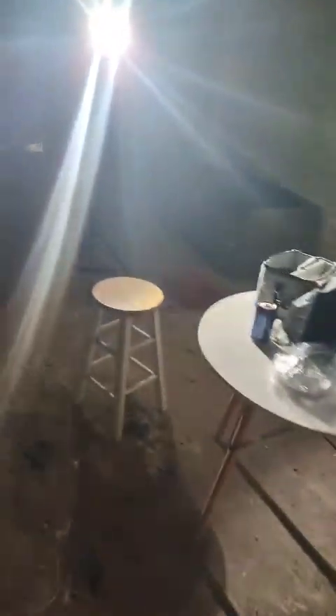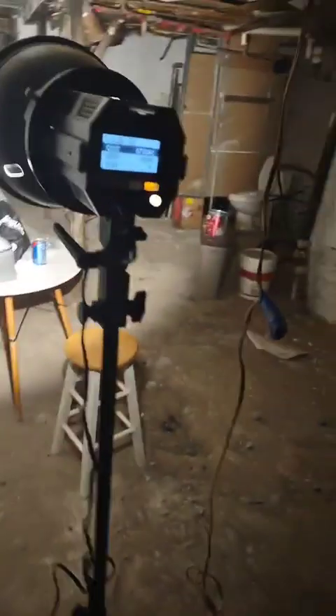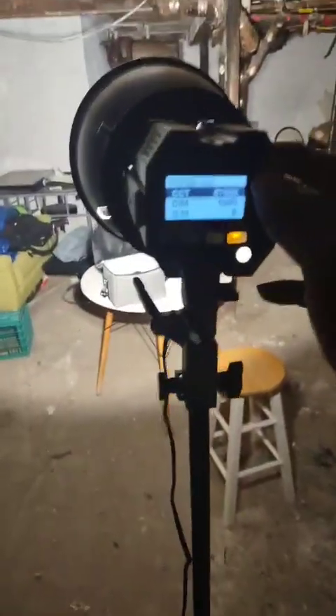Cut my boiler room light off, cut my other light off, and let y'all see what type of light it actually covers. I'm gonna walk back through to the light so y'all can see exactly how much space it covers. This is the whole basement, and you can see all the way through.